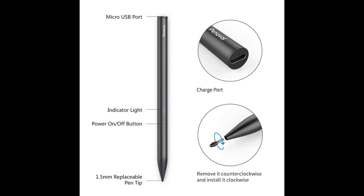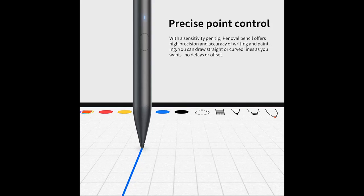Precise Point Control: with a replaceable sensitivity pen tip, the active pen offers high precision and accuracy when writing and painting. You can draw straight or curved lines with no delays or offset.